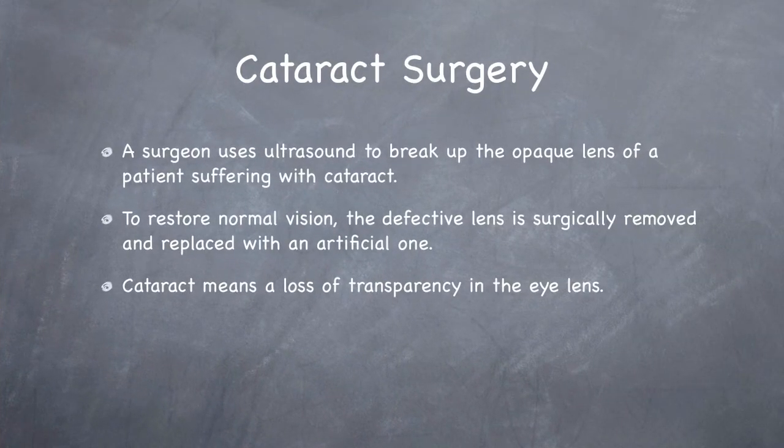Cataract surgery is done by the surgeon using ultrasound to break up the opaque lens, and then they use an artificial lens instead of the defective lens. Cataracts means the loss of transparency in the eyes.